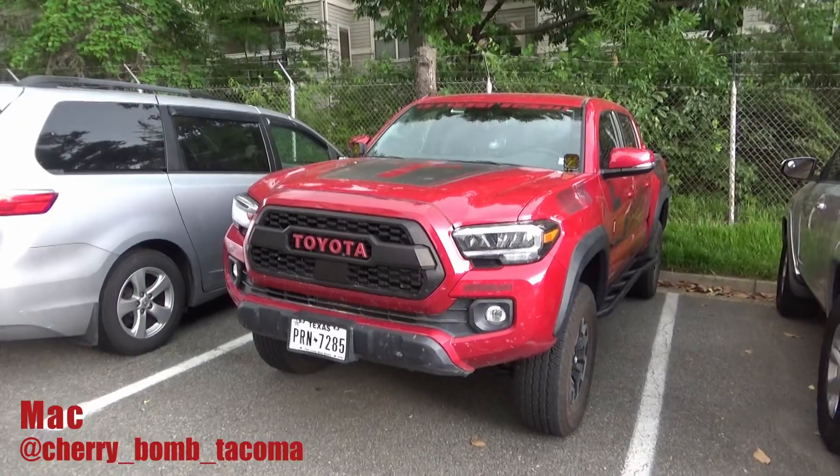What's up you guys, my name is Mac, this is Cherry Bomb Tacoma, and today we're going to install the Meso Customs Chrome Delete on the 4x4 knob. Let's jump into the install.